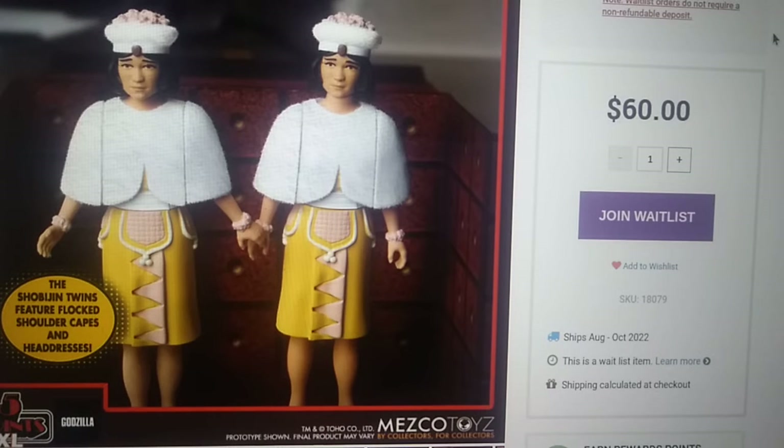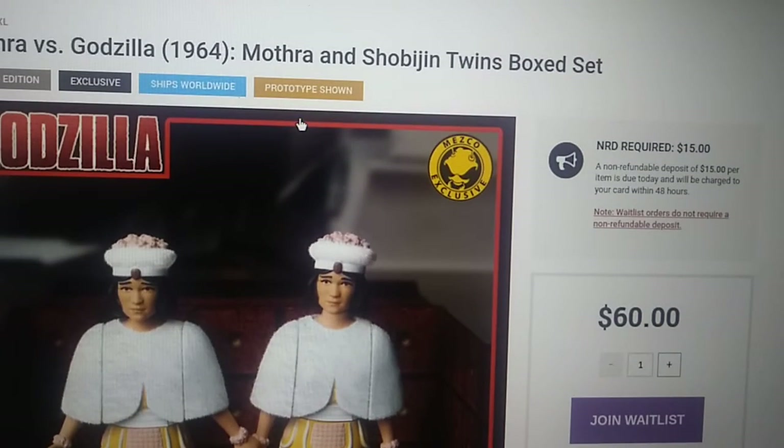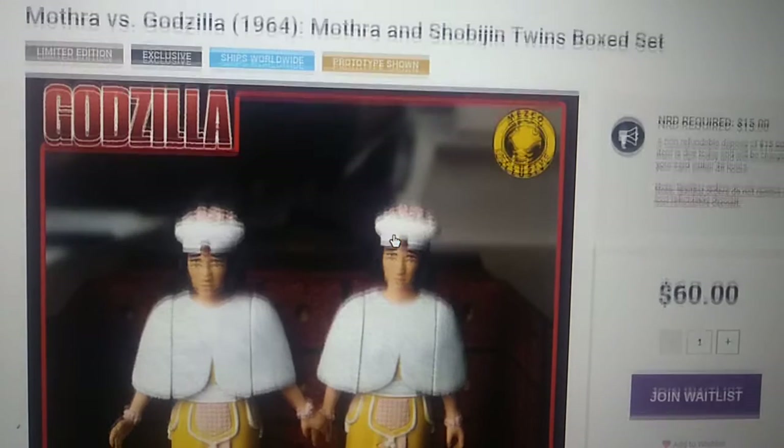Hello everyone, welcome back to another video. My name is Matthew and today we're going to be doing a bit of a different video. I know this is a really weird video for me to make, but this is actually my thoughts on the Mezco upcoming Godzilla products that they have, because they actually have quite a bit. I'm going to be going through all of them — well, ones that at least I don't have. Do keep in mind that these are not reviews; these are simply my thoughts on these upcoming products, judging from their prototype promo pictures, etc.